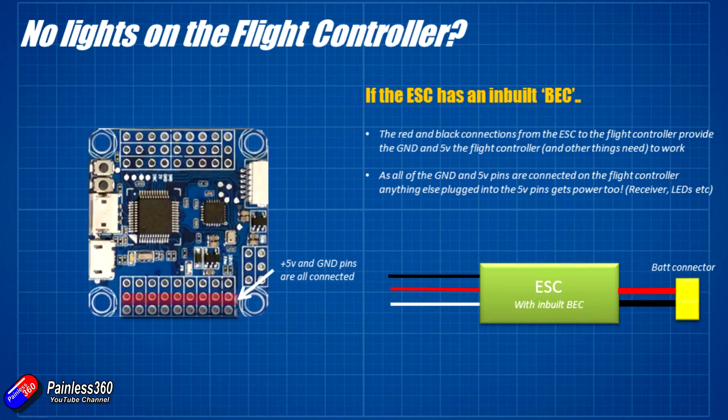If you have a speed controller that has an inbuilt battery eliminator circuit, all you have to do is plug that 3-wire cable from the ESC into the motor connection on the flight controller. That connects not only the signal wire to the speed controller so you can control the speed and power of the motor, but it also supplies the 5 volts back to the flight controller. All of the 5 volt pins and all the ground pins on the flight controller are connected together, so once part of it is powered by 5 volts, everything else is too.